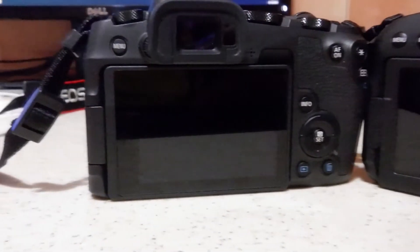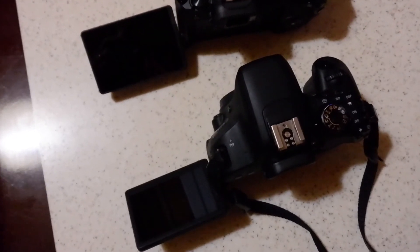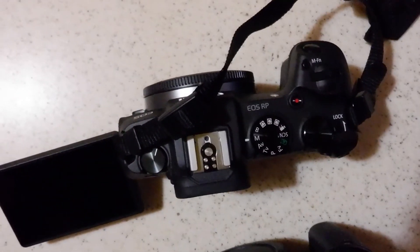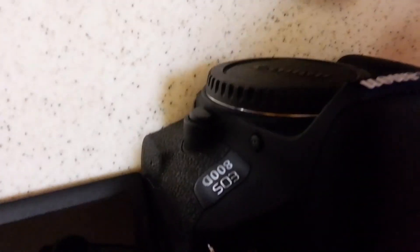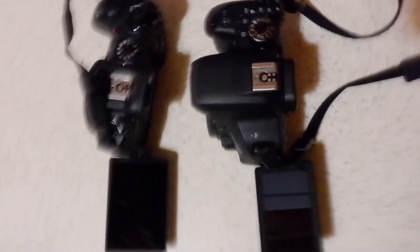We're now looking at the back of the cameras. Those cameras are pretty similar — they both have full HD 60p and similar specs. Of course, there is a performance difference for the full-frame sensor, and the EOS RP also has a 4K mode which the 800D lacks. But the 800D does have more battery life and a faster shutter speed, being a DSLR. Overall, it stacks up pretty well against its full-frame bigger brother and is a pretty good contender for it.